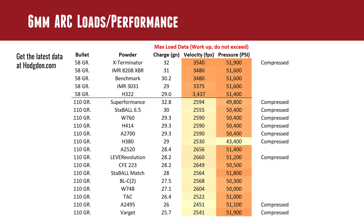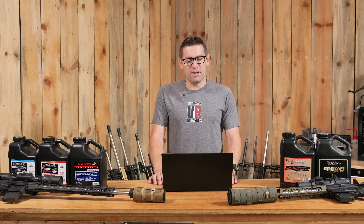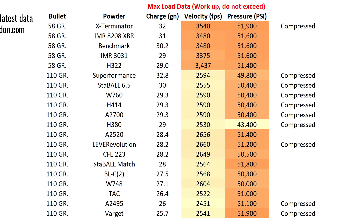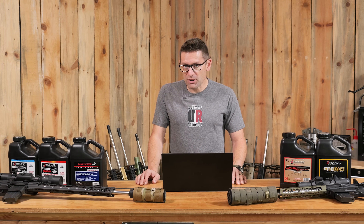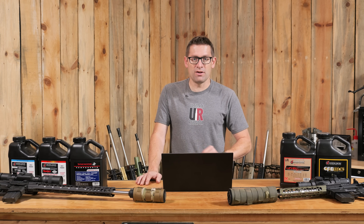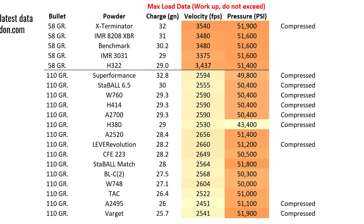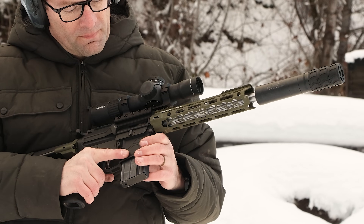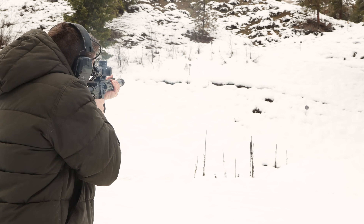We selected 58-grain and 110-grain data from Hodgdon for 6 ARC. In the lighter bullet weight range you're still up around 3,400 to low 3,500 fps — really fast, giving explosive varminting performance with 58-grain bullets. Stepping up to 110-grain bullets, we're in the mid-2,000s; Accurate 2520 gets you to about 2,656 fps. Lots of powder choices in that heavier bullet range for 6 ARC, and the ones we've tested have all worked really well.